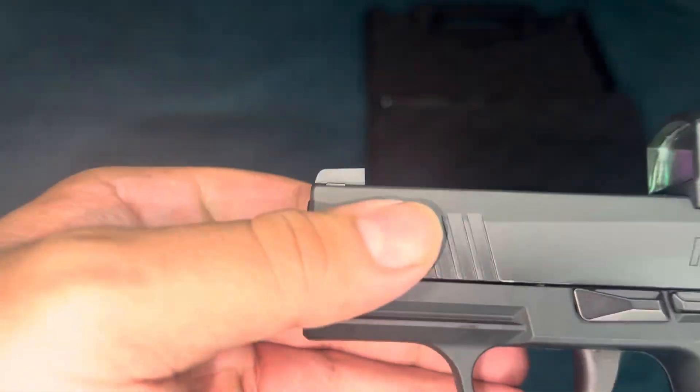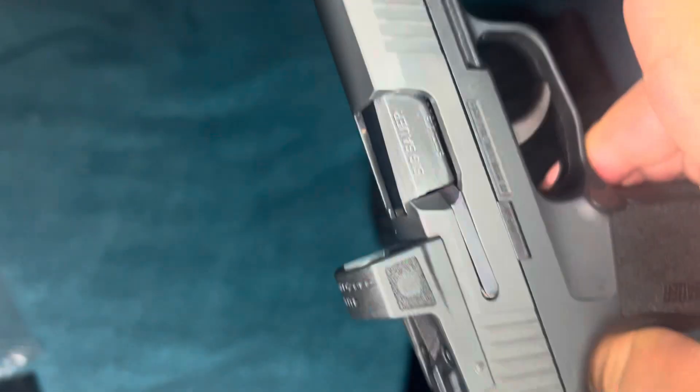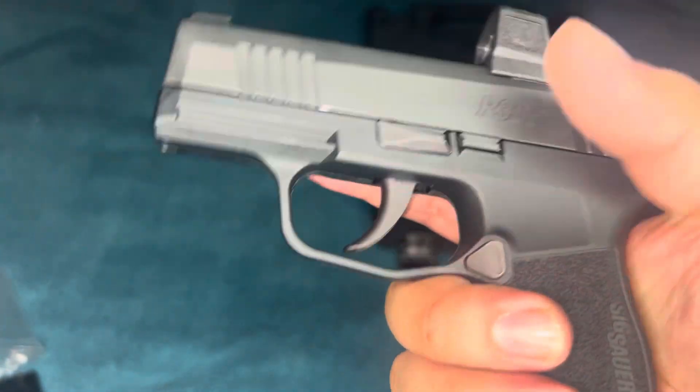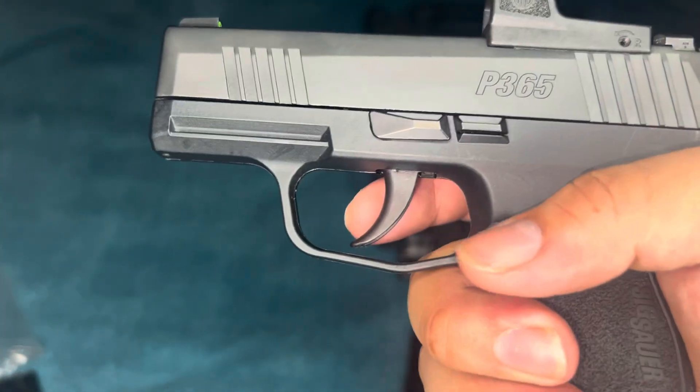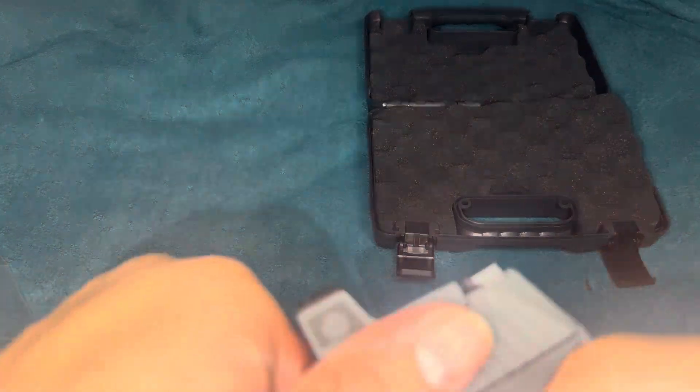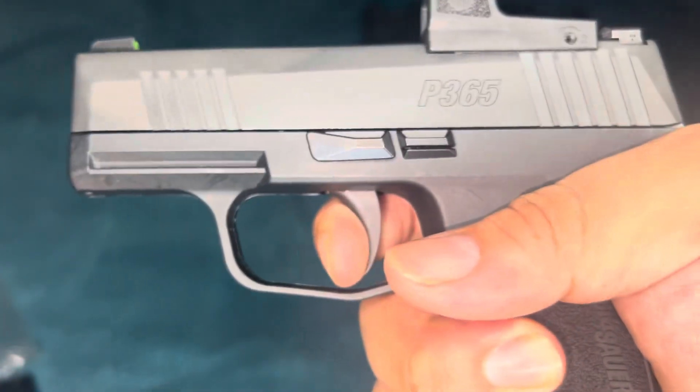It does have serrations on the front and back, both sides. I'm gonna show you the trigger pull real quick. Not bad, not bad — I like that reset actually. So it's not bad at all.